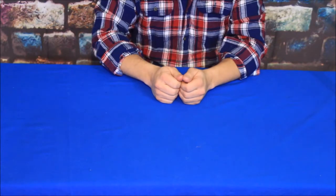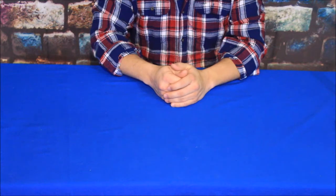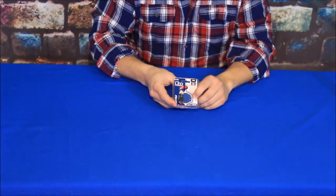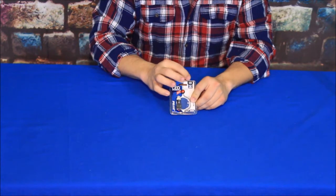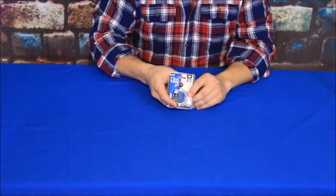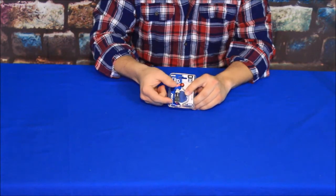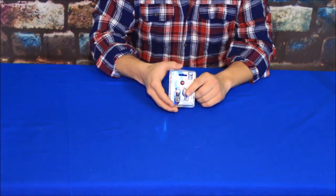Hello everybody, welcome back to the World of Me. My name is Cougar and we have another review today from Amazon. What we have here is the Pilot LED light for the 194 model — that's the bulb type or bulb connection used in your car.